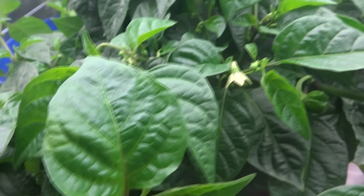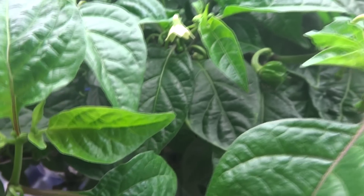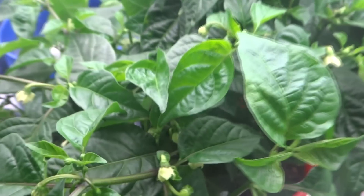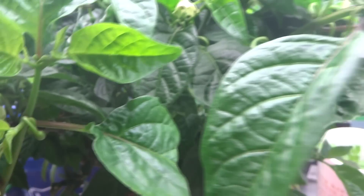This is going to be the third harvest of this plant. I harvested 72 fruits the last time and before that I harvested 21. So this time I'm sure I'm going to get a ton more, and I want to see if these would grow along with it.